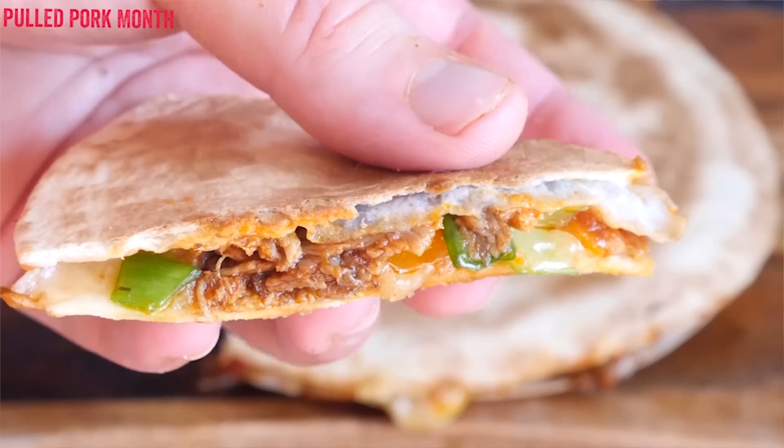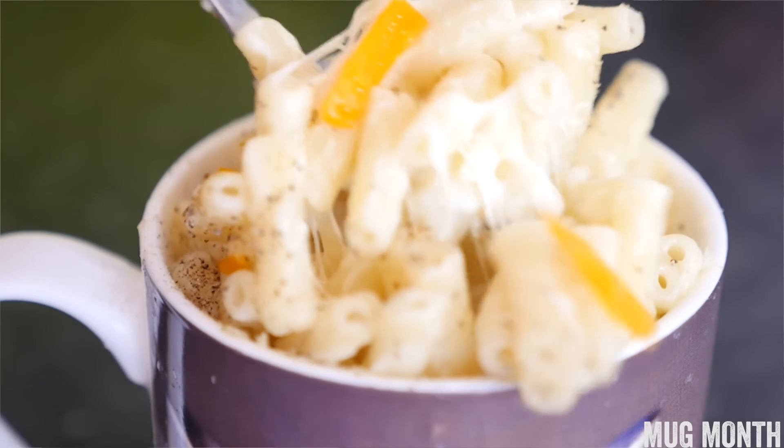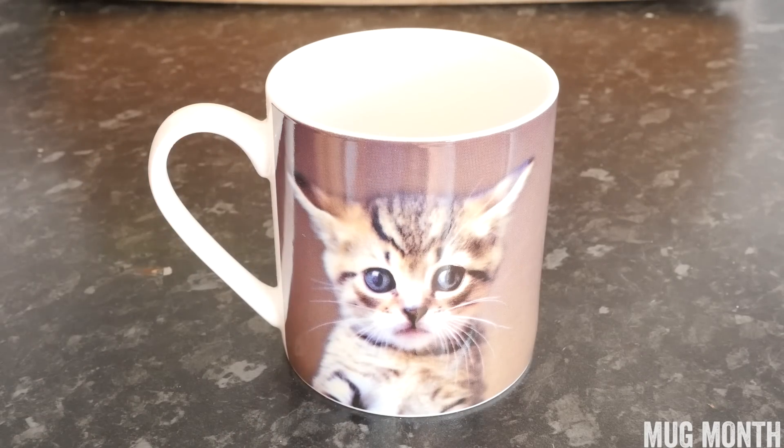Hey folks, it's Barry here, welcome to my Virgin Kitchen! It's the start of a new themed month — we had pulled pork month last month. Can you guess what the new month is? That's right, it's mug month! We are doing 4 recipes using the power of a mug, and we are going to kick off with a mac and cheese that will blow your mind.